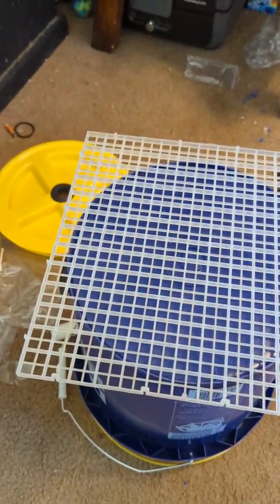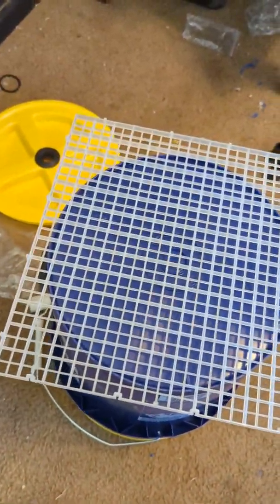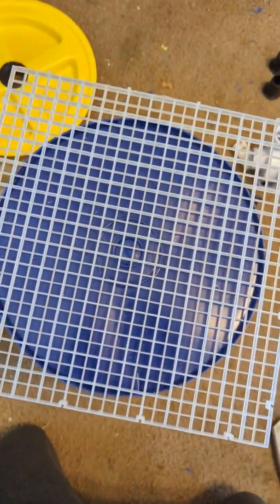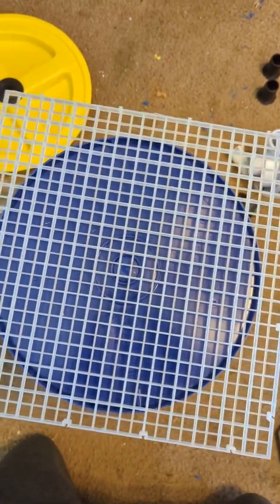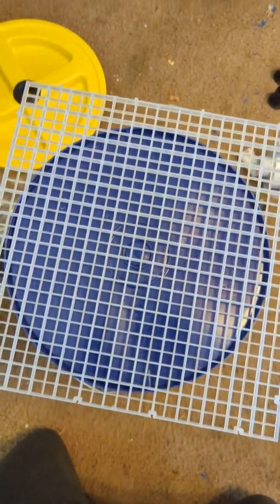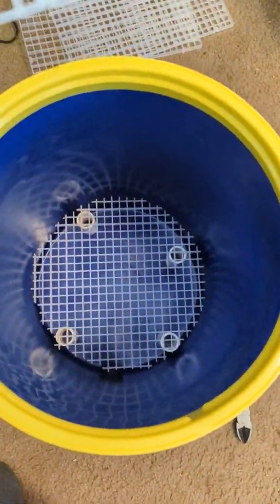I turned the bucket upside down. I'm going to try to cut a mesh screen close in diameter to the bucket to create a little gap in the bottom so when I put the lava rock in it doesn't go past the screen. I'm going to use four little pieces of pipe to keep it elevated.